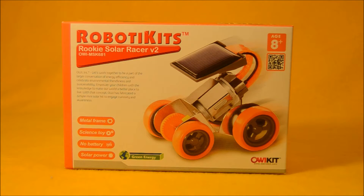You can see on the front of the package there: a little vehicle with four wheels, a motor, and a solar panel. This is pretty awesome. It says it's got a metal frame, it's a scientific toy, uses no batteries, and it's solar powered. Green energy.